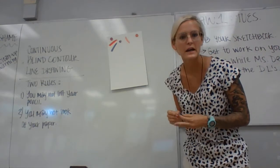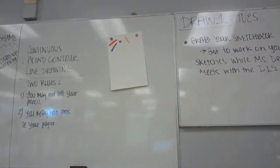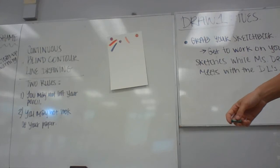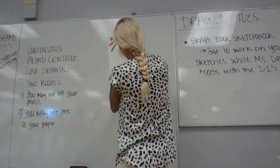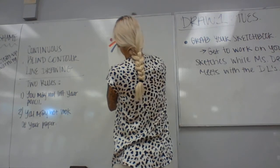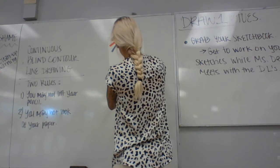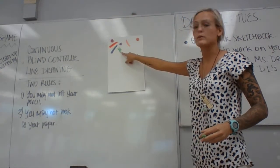Next is scumbling. Scumbling would be a little zig-zag motion, and then you're building up from there, building those values. That would be scumbling.